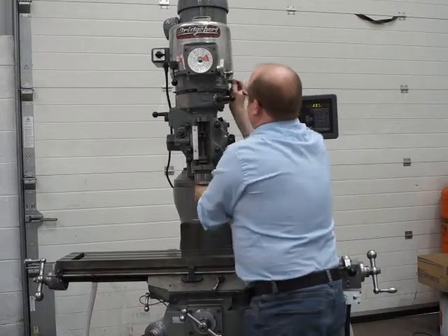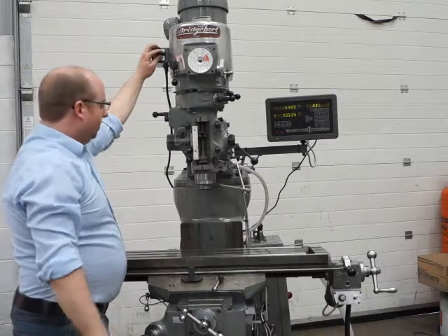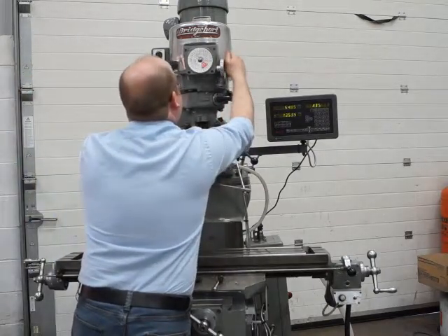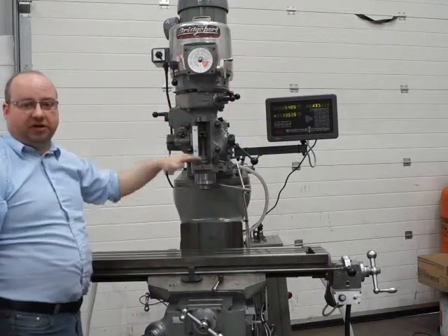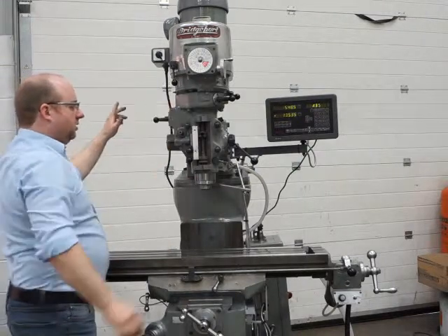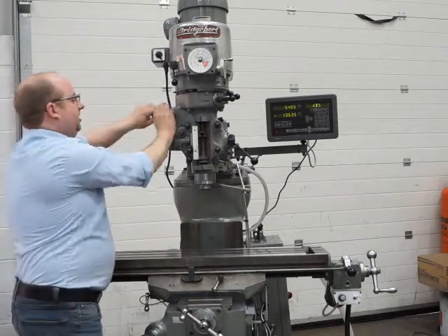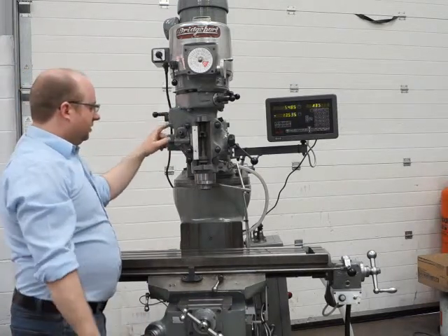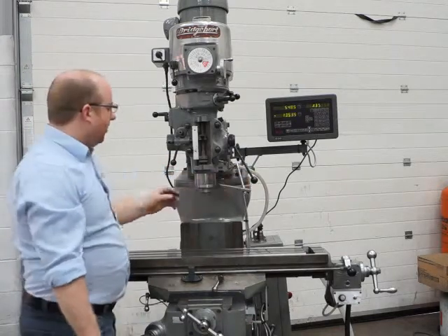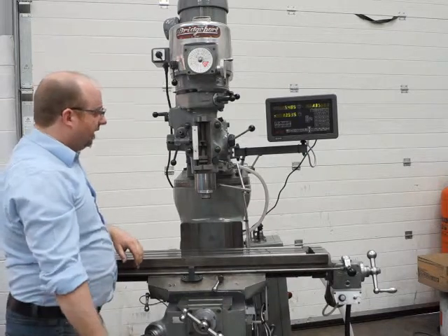Now I'll put it back into high range — make sure it's properly locked in before you fire up. I'm going into high range because we're going to test the quill now; we want to be at about 1000 rpm so we can see the quill come down easily. For every spindle speed you've got three different quill feeds: the highest at the top, the slowest in the middle, and medium at the bottom. You can see as I engage the handle, the handle goes down and the quill goes down. You should be able to knock it off with two fingers.